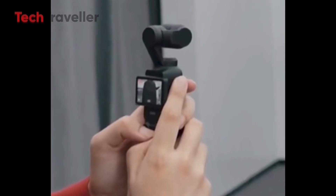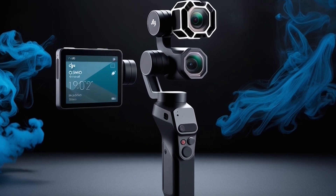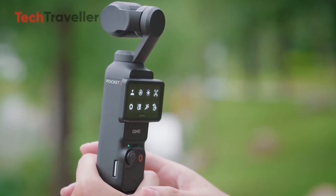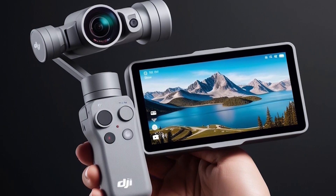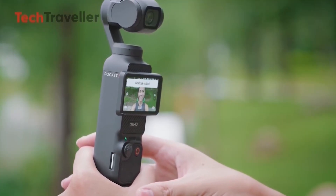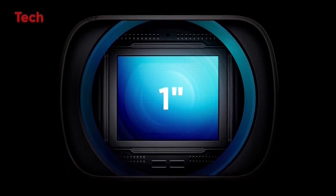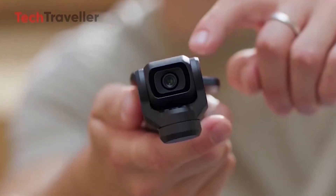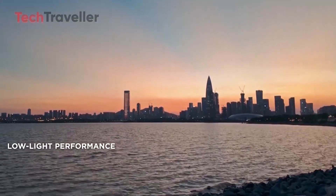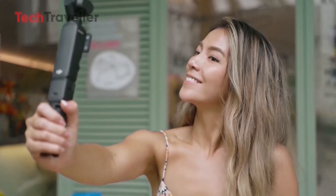One of the most noticeable changes expected for the DJI Pocket 4 is its size and design. Reports indicate it will have a slightly larger frame, weighing 190 grams, to accommodate a larger 2.5-inch rotating touchscreen — a step up from the 2-inch display on the Pocket 3. The new screen is rumored to offer 480x800 resolution with 800 nits of brightness, meaning better visibility in bright outdoor conditions. The Pocket 4 is expected to feature a 1-inch CMOS sensor with a 20mm f/2.0 lens, with an ISO range from 50 to 6,400 for video and up to 16,000 for stills.